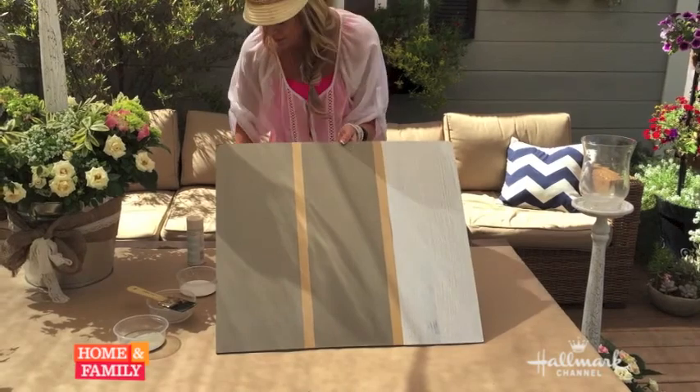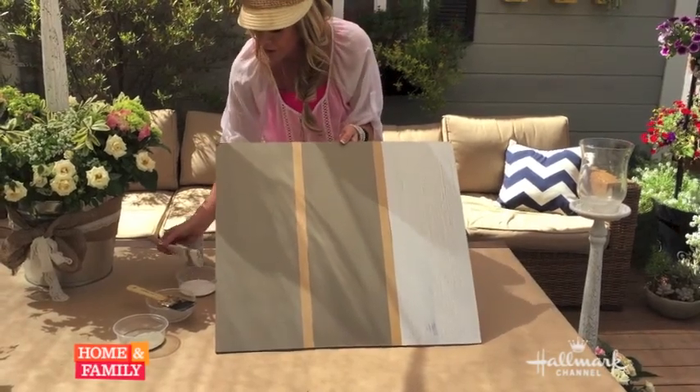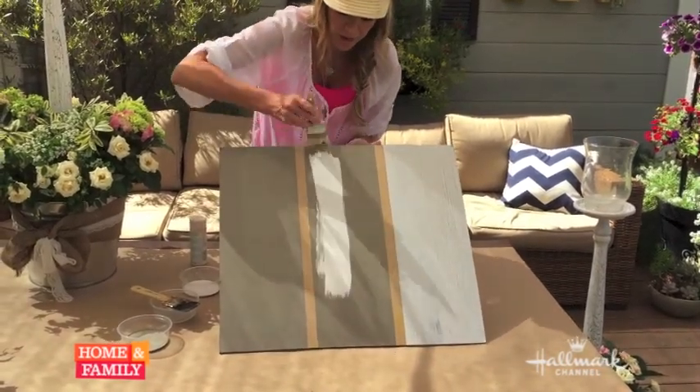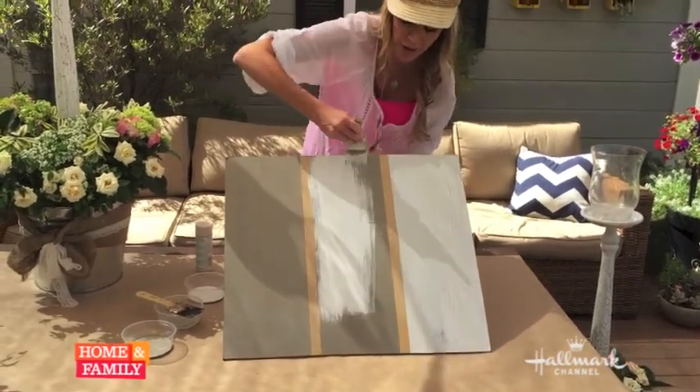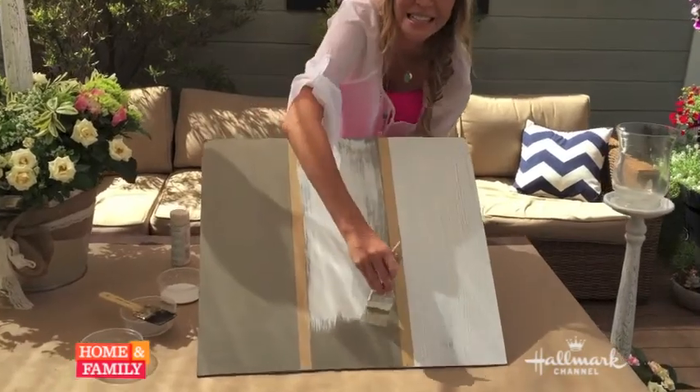This one I prepared earlier, let me show you. You take that top coat over the crackle finish and right before your eyes you will see it actually start crackling. And that's it — easy peasy.